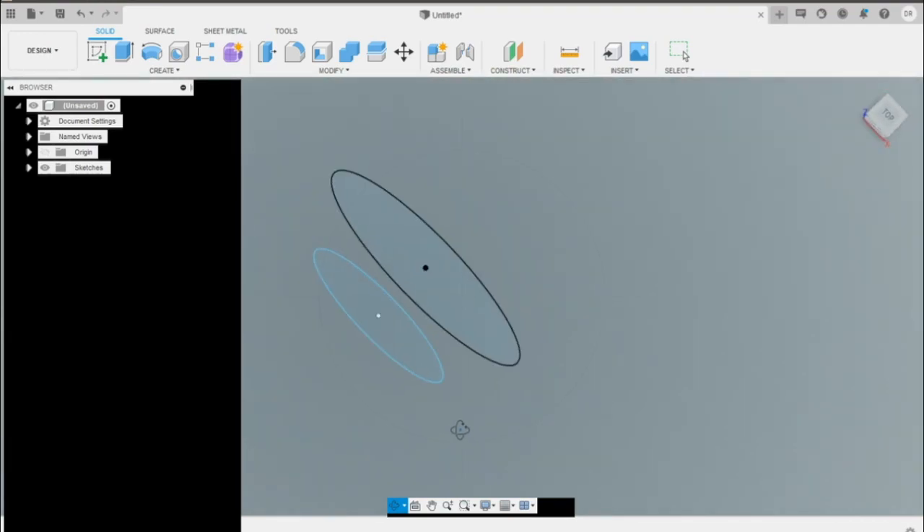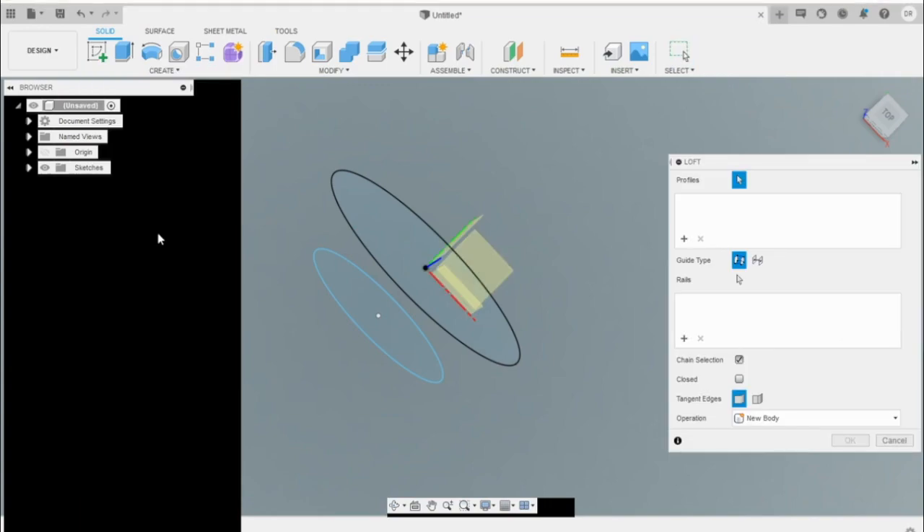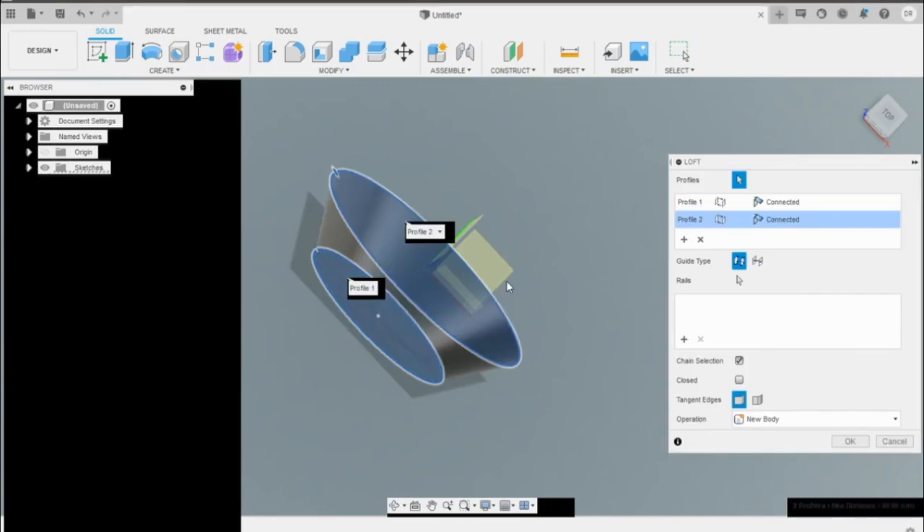Rotate it and now what we're going to do is called a loft. Go to Create, select Loft, select our first surface and then our second surface, and press OK. There's our purge plug.